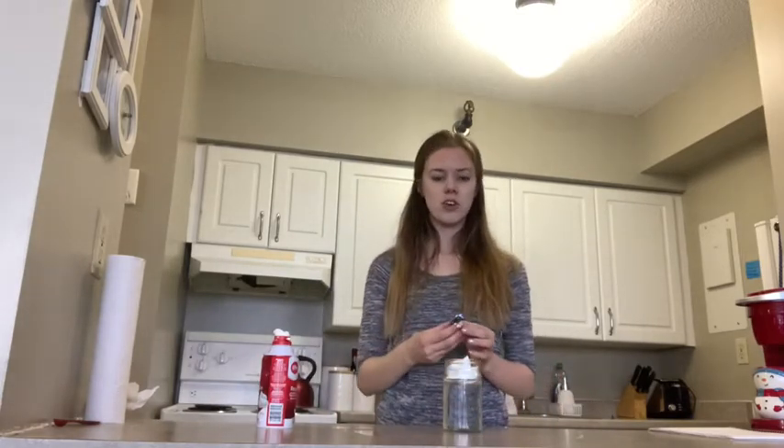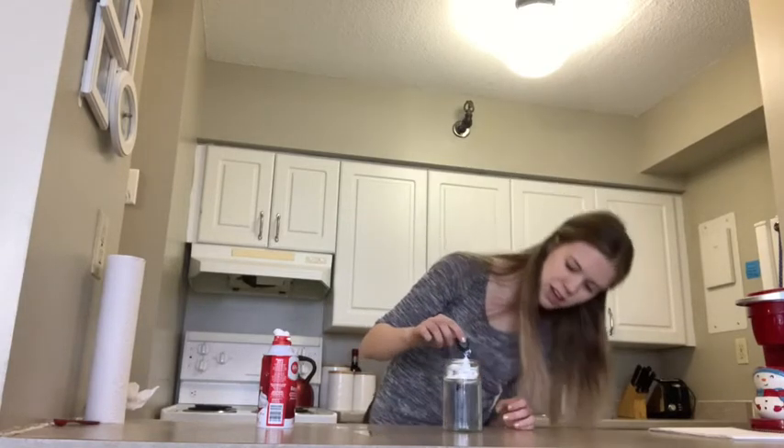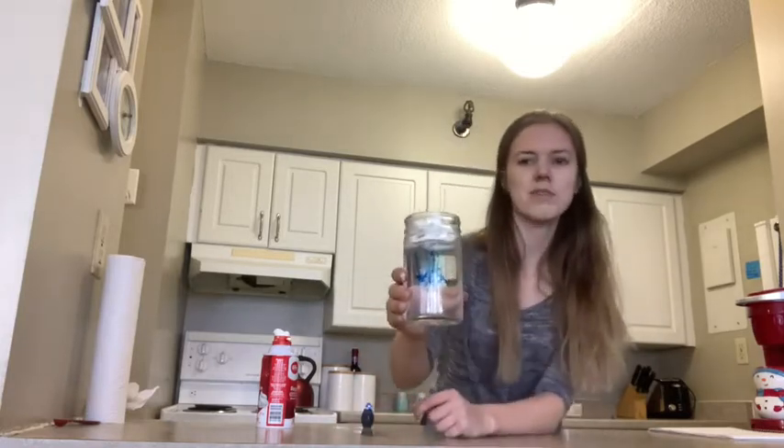And then you are going to carefully put your food coloring throughout the cloud. And as you will see, you have some rain coming through your jar.